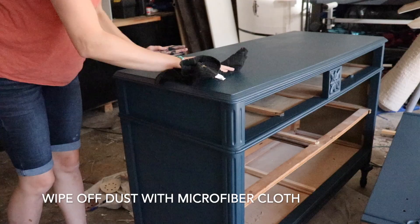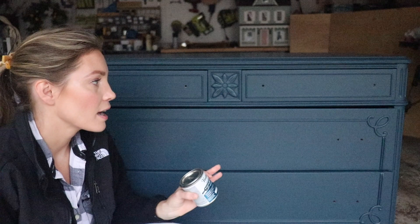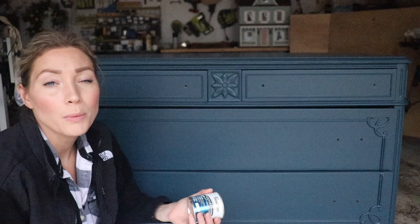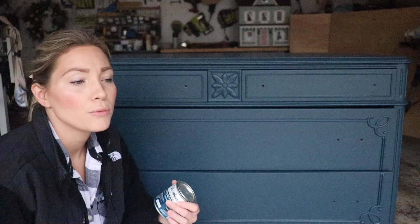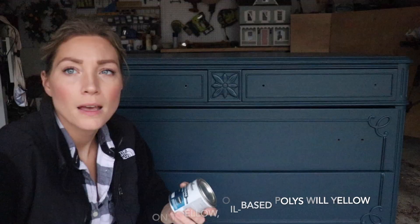I've finished painting the dresser — it's been curing for a couple of weeks now — and I've already put on one coat of the clear protective coating. Before I put the second coat on, I want to demonstrate what it's supposed to look like as you're applying it and the technique that's really effective for a nice smooth even finish. What I'm using is Varathane Ultimate Polyurethane, water-based, matte finish.